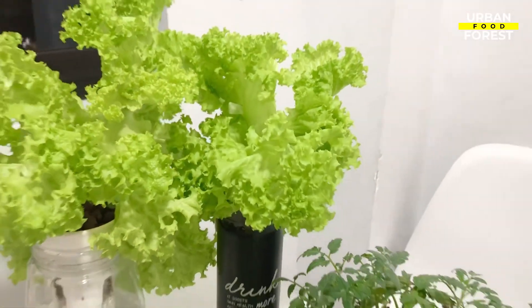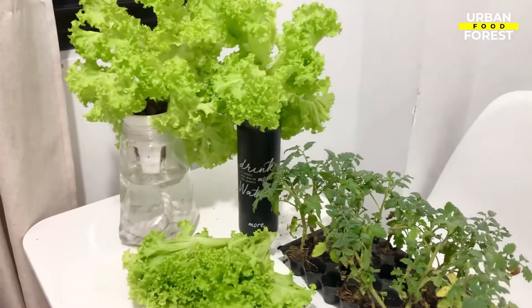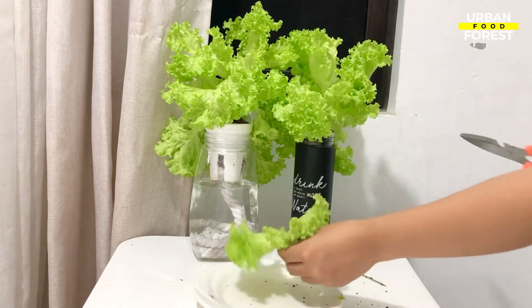So while you're waiting for your plants to grow, this is the best time for you to think of a recipe with the lettuce greens that you will harvest in just a few weeks. For the next lessons, I will teach you how you can take care of your plants to instantly boost their growth. So stay tuned and see you in our next videos.